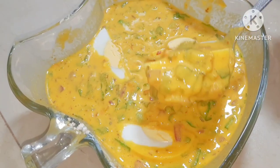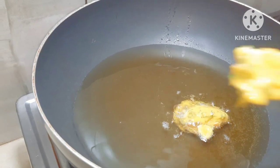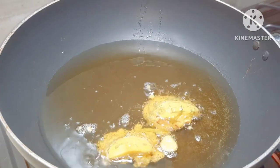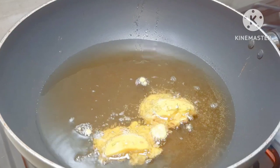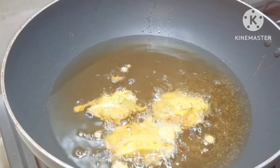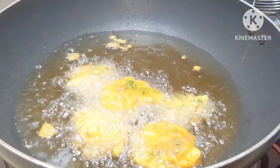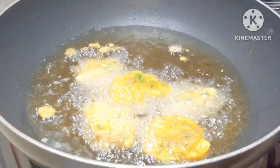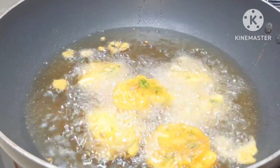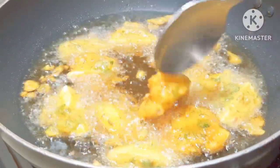We will put the eggs in the pan so that the batter coats them properly and is not too loose.